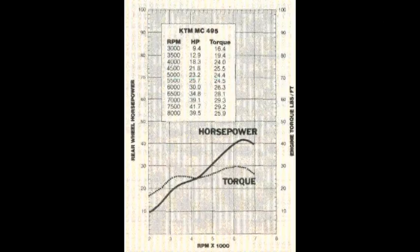In a nutshell, that is a power band: the efficient operating RPM range of a motor, from maximum torque to maximum horsepower.